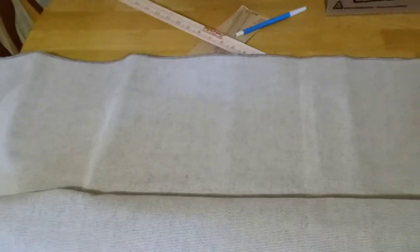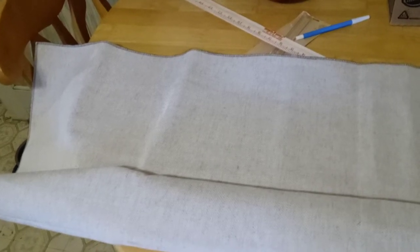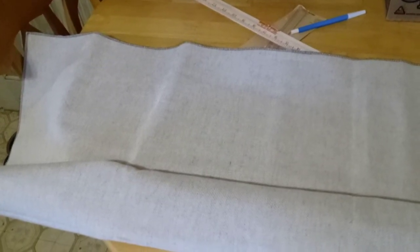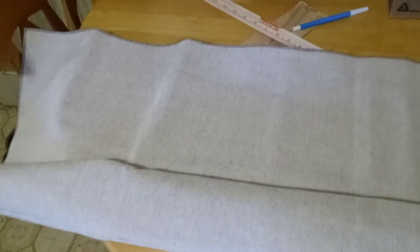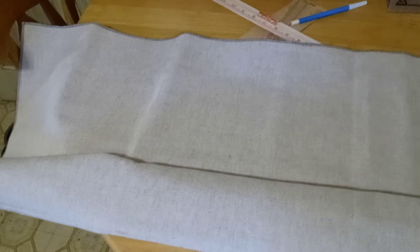I wanted to document my insanity — this is not a tablecloth, folks. This is the start of my heaven and earth design cross stitch pattern. Vintage quilts, it's over 50 inches wide and it's a huge piece of fabric. To say I'm overwhelmed is an understatement. I'm questioning everything. I'm pleading insanity, I guess.